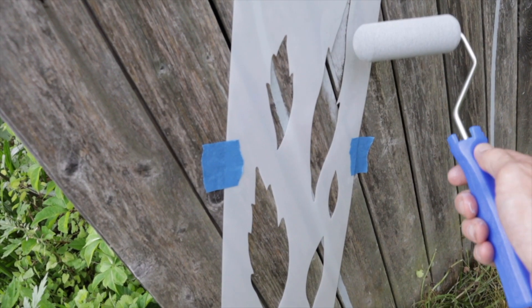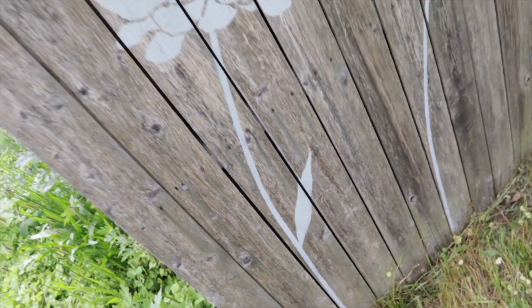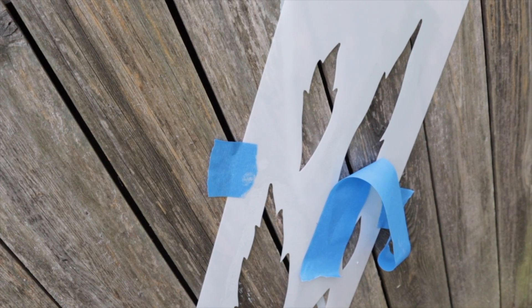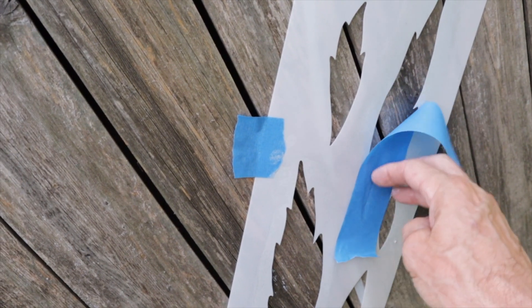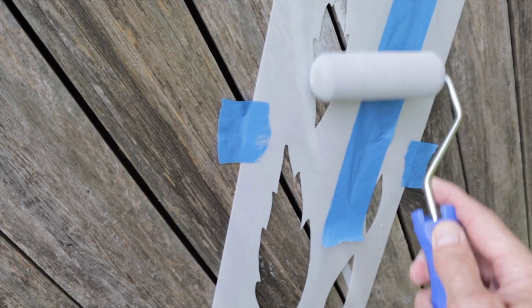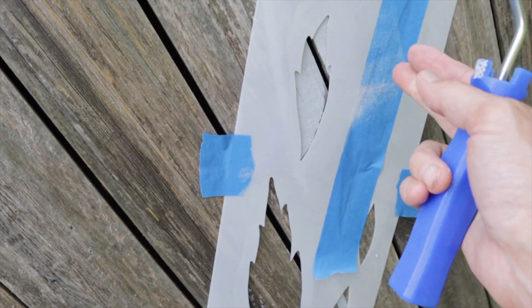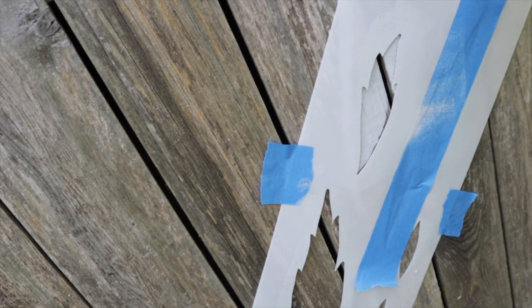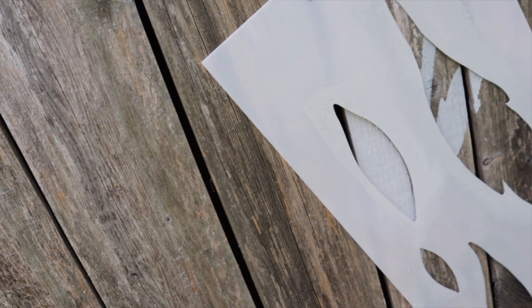Now we're going to use the leaf stencil and add some leaves to the stems. When using the leaf stencil, if you're afraid of over-rolling into another leaf area, just put a piece of tape on it to cover it up. This way you can roll the leaf you want, and if you go over that area it doesn't matter because you've covered it. You've got a lot of control with these rollers — you can angle them, use just the tip. Super easy.